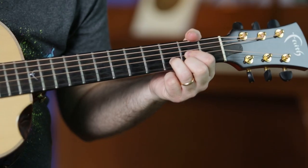What's happening here is that you hammer on after you strum. You don't play both notes. You just hammer it on.